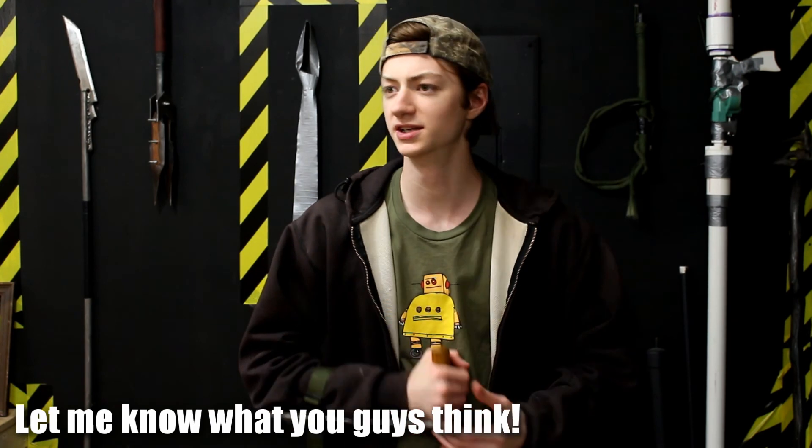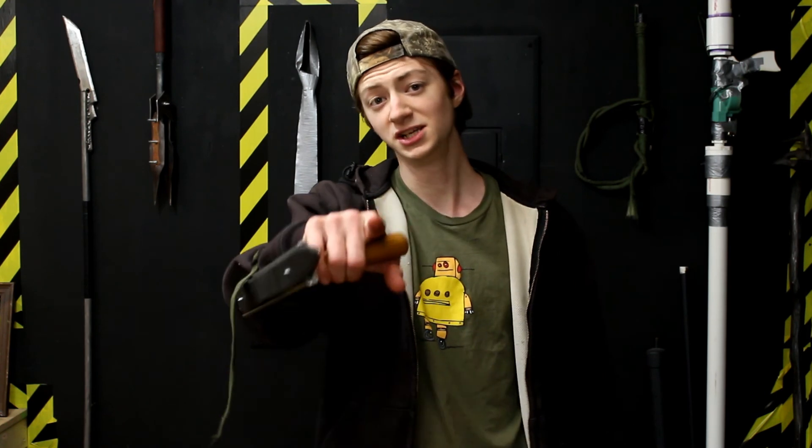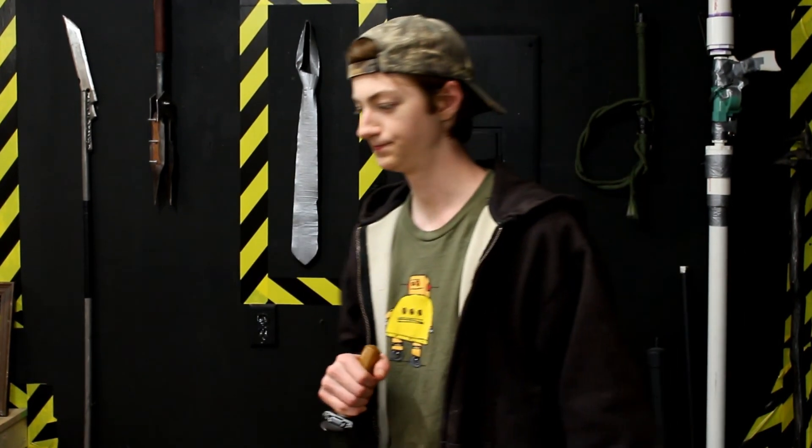Alright guys, well that is today's idea. Hopefully you like this video. I'm excited for this new series. Like and subscribe — you know the drill. Share it if you feel like it's something that should be shared. Thank you so much for watching. See you next time. Jake out.